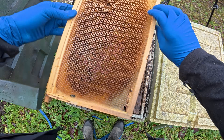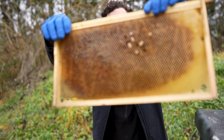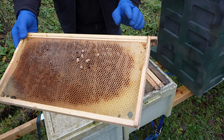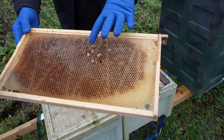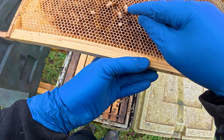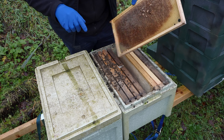And here we go — this is the perfect identifier. Spotty brood, spotty drone brood. That is an indication that we had a drone-laying queen in there. Really, really simple identification. You can just see a few capped-over drone brood cells — very easy to identify.